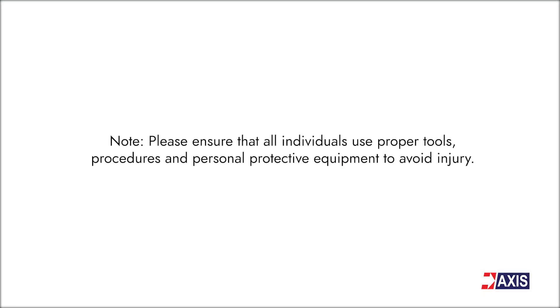Please ensure that all individuals use proper tools, procedures and personal protective equipment to avoid injury.